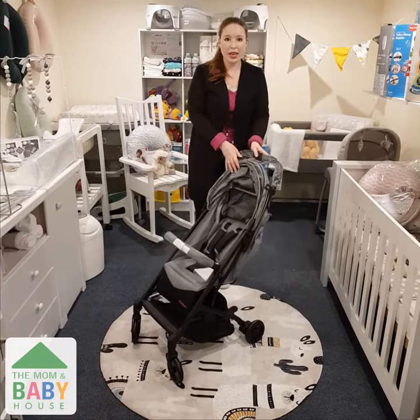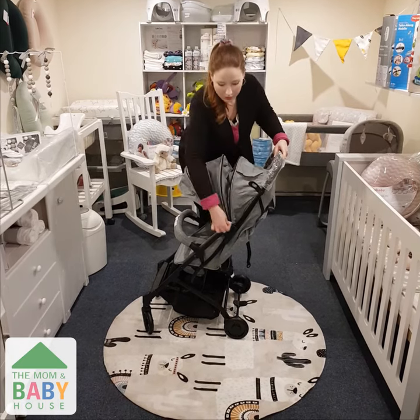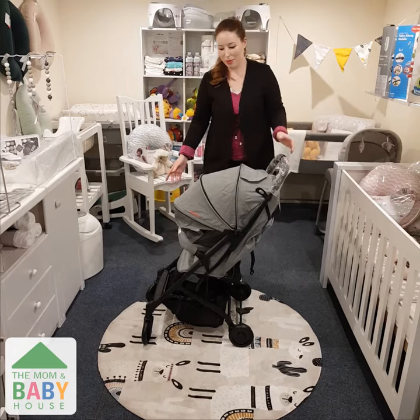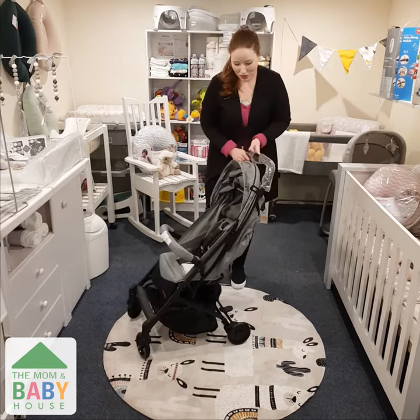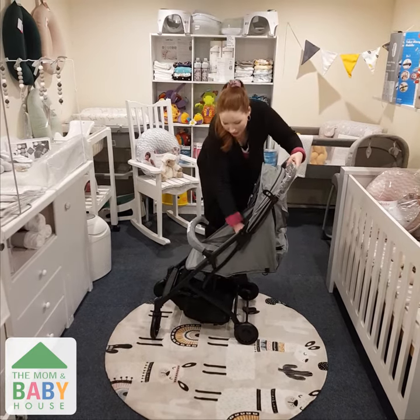Other features that we really like: it's got an extendable canopy. Simply zip it open and there you go — full coverage from any sun and wind that might bother your little one. It can also recline completely flat, which is great for nap time, as you can see here.